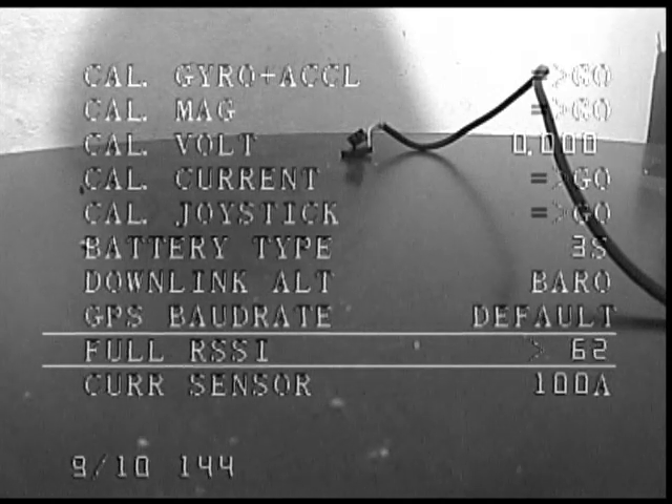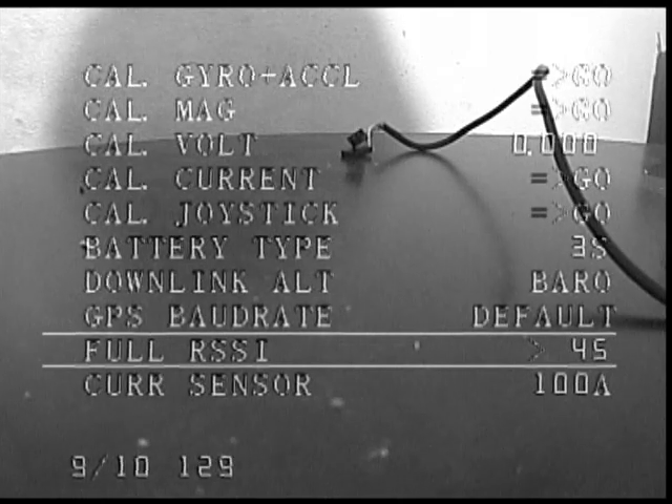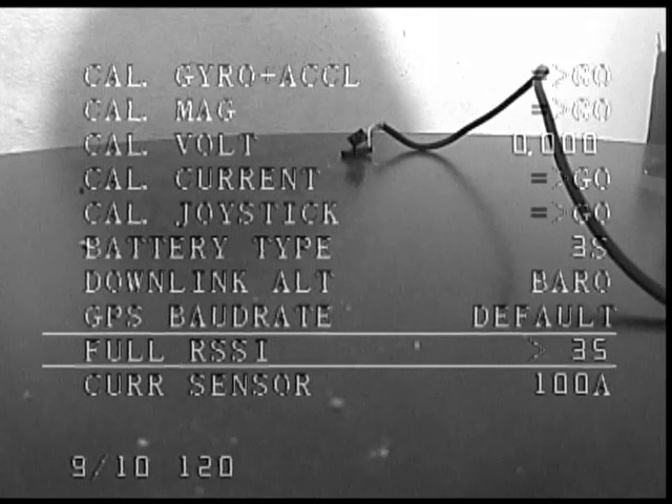This is connected to a Dragon Link Receiver. I don't know this for a fact, but I would assume that other users of the MyFlyDream Autopilot will have similar settings in their Full RSSI value to achieve 100%.